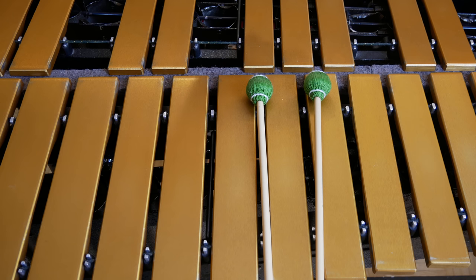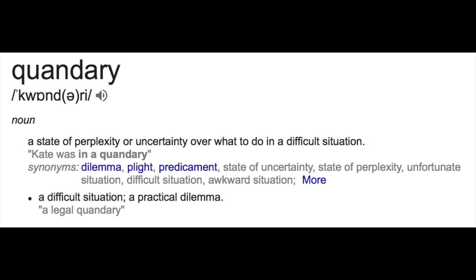I still had two sets left to go on the gig. So we're playing, and I don't know what happened, but I busted a third mallet. I busted three mallets in the span of an hour and a half. And so then I was really faced with a quandary — the gig still had at least another full set to go.